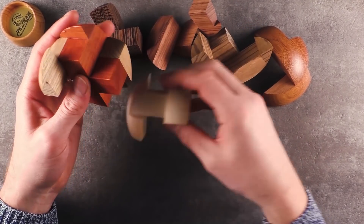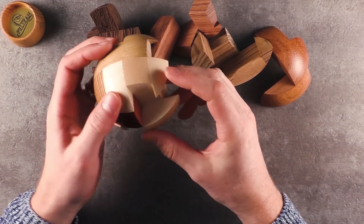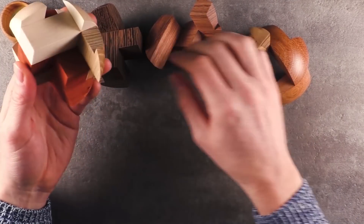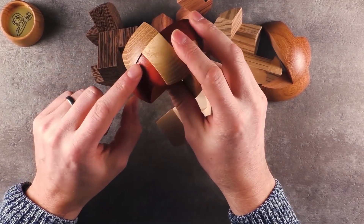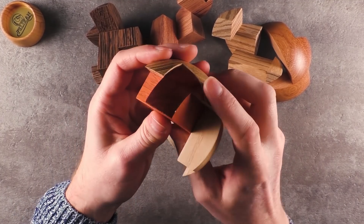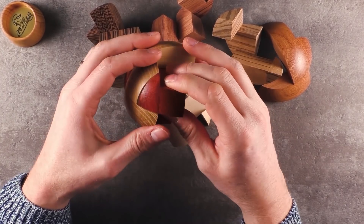This looks good. Not sure if this is the correct position. No. Ah, that's interesting. Based on the alignment between the pieces, you can already see that this must be wrong, because you can see there is a step appearing in here — and this can't be correct.